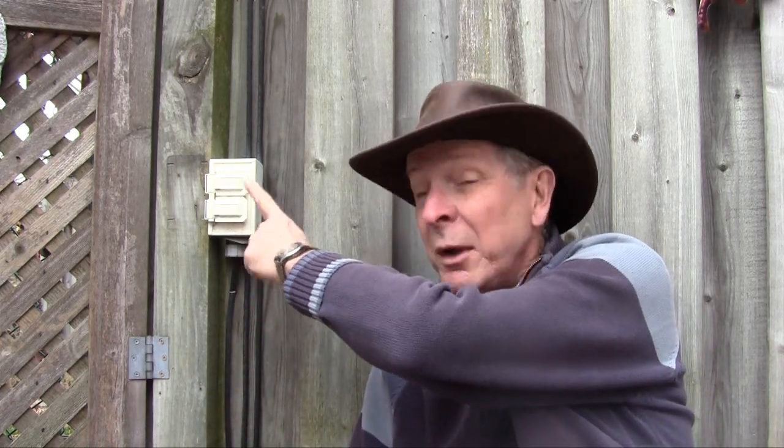Here we are — I've got another outlet in the backyard. Normally we have a water feature sitting here in the corner of the patio and it plugs in here. I want to be able to plug other stuff in as well, maybe some lights or something.